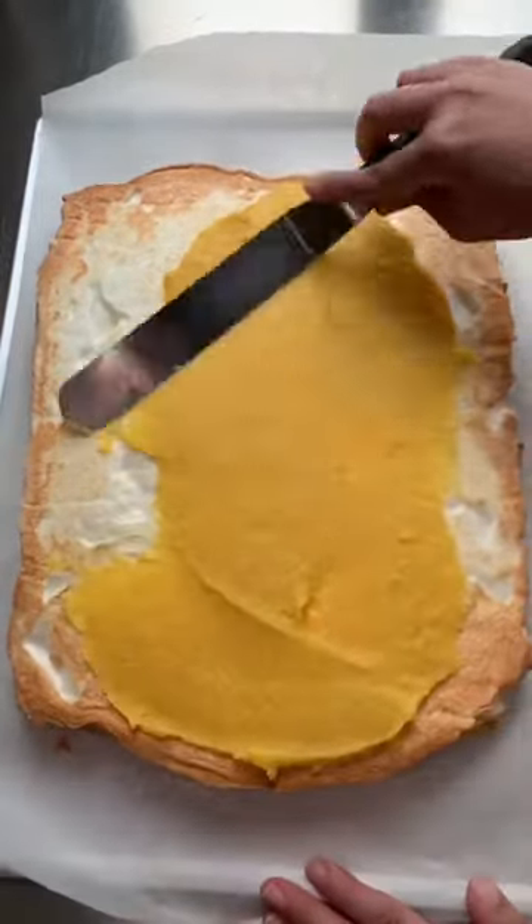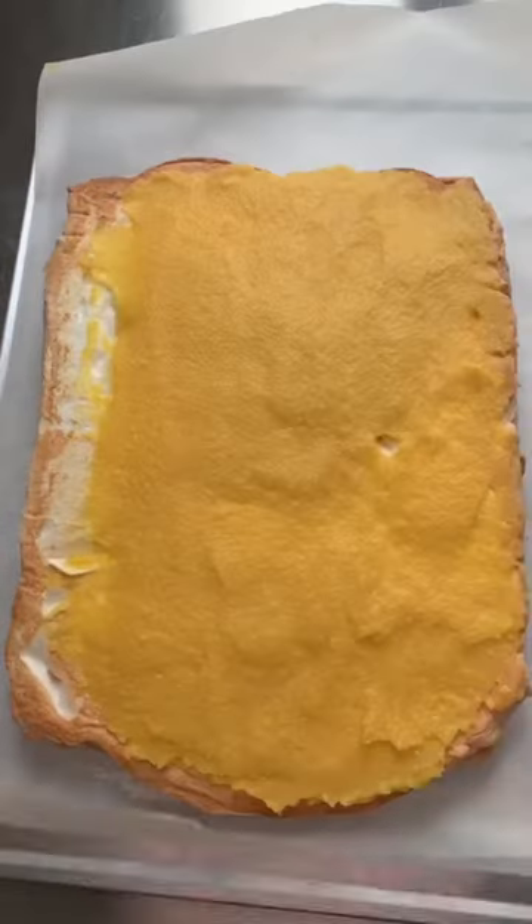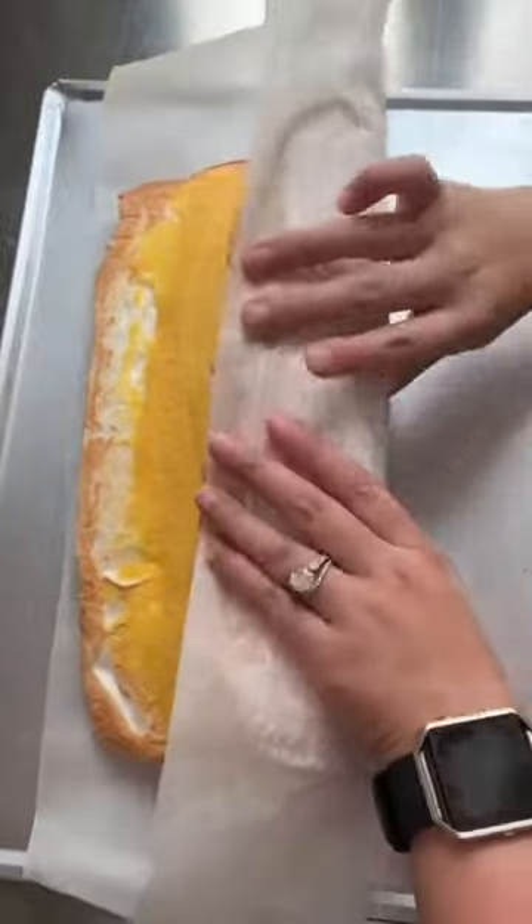Add your filling and spread it evenly, but make sure to keep about an inch of one side uncovered — this is going to make it easier to roll. With the longer side of the rectangle facing you, use the parchment paper to roll it into a log like this.